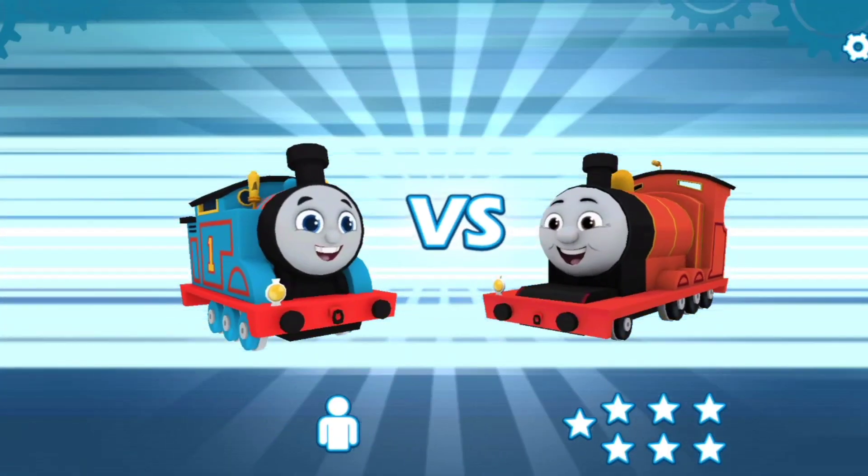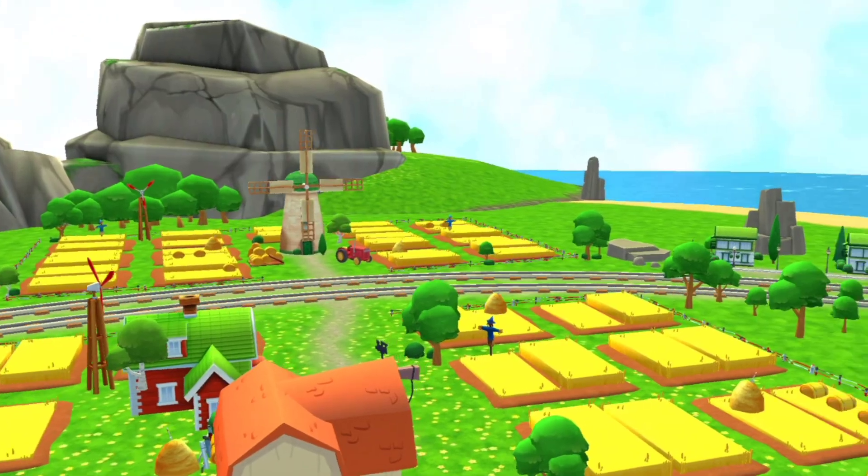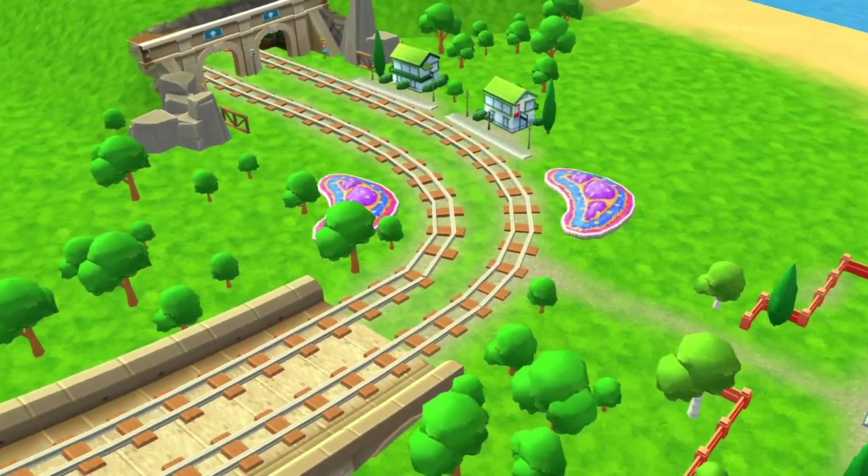But really, the Thomas versus James. Prepare your engines and get ready for the race. Welcome to the Funnel Tunnel.